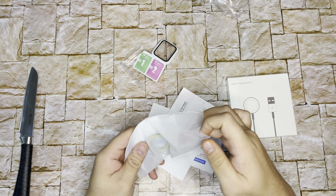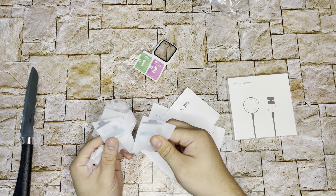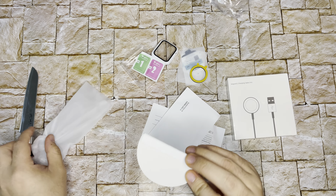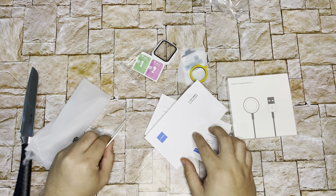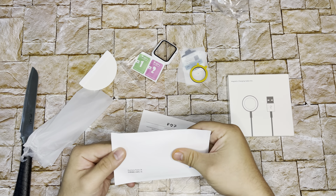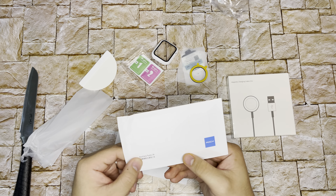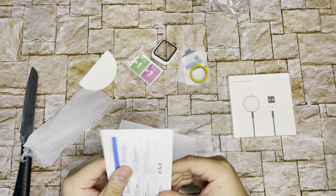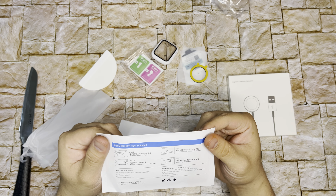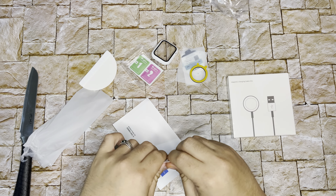This is some kind of measurement tool. And this thing is to flatten out the bubbles. There are also auxiliary tools — what is this? And there are instructions: how to install, step one, clean the screen. I will make a separate video on how to install this.